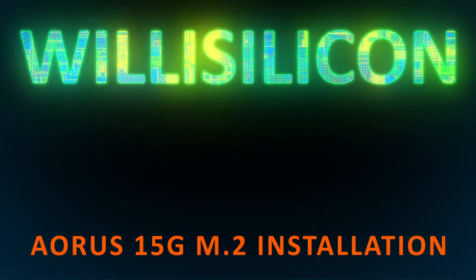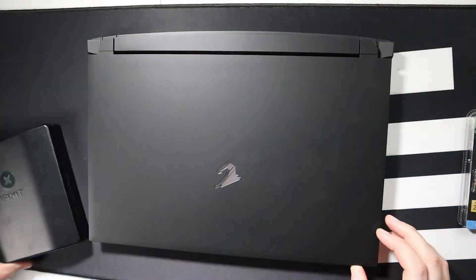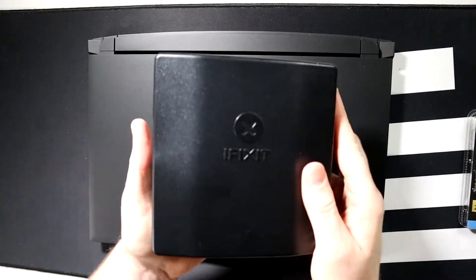What's up everybody? I'm your boy Matty. Welcome to Wheel of Silicon. Today I'm going to show you how to install an M.2 NVMe SSD in your Gigabyte Aorus 15G laptop. All right, let's jump right into it.